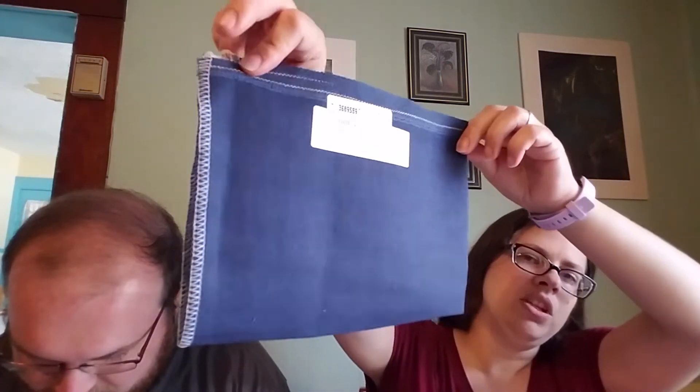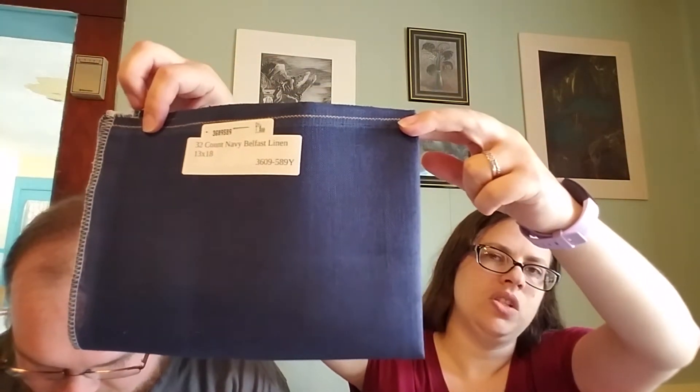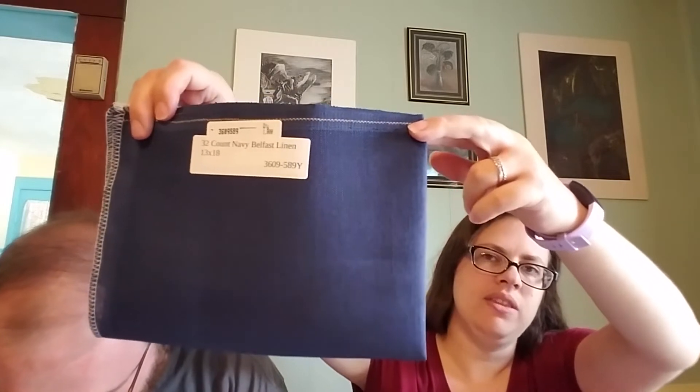I was looking for a mottled sort of fabric but was having a hard time finding one, so I decided to go with this. I'm probably going to use some variegated floss instead. I really like it because it looks kind of like denim — just this nice, pretty navy blue. But now I have to decide on the colors. In the DMC I have them, but if I want to do variegated I need to choose different ones. One step at a time. So that was one of my WIPs and my haul.